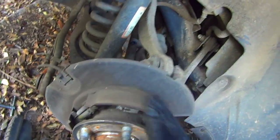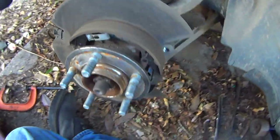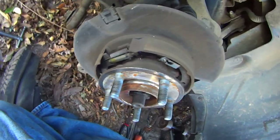This is a good chance to inspect your emergency brake shoes. These look like they are in excellent condition with plenty of material left, so we won't bother with those.